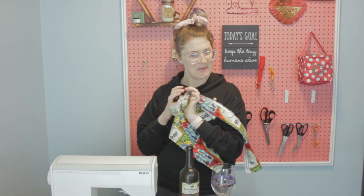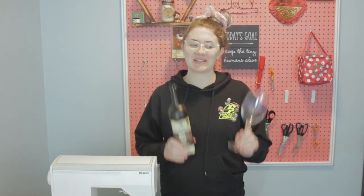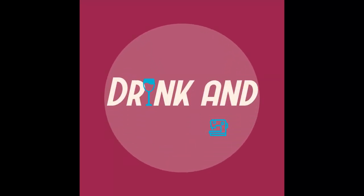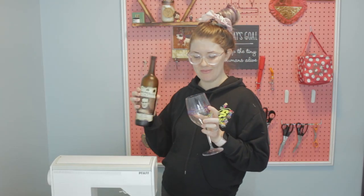I thought having a Harry Potter one might be fun. This is a super easy sewing project that you can make in just a few minutes. Hi I'm Nikita and welcome to my channel where this is what I do — I drink and I sew things. Today I'm drinking a 19 Crimes wine.